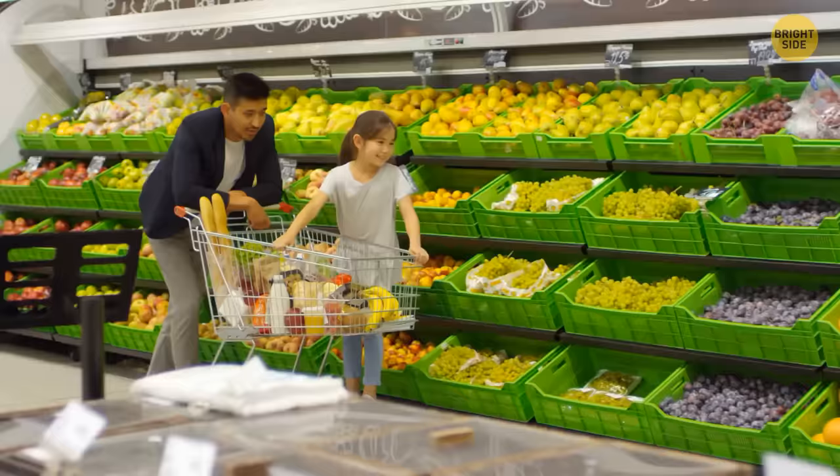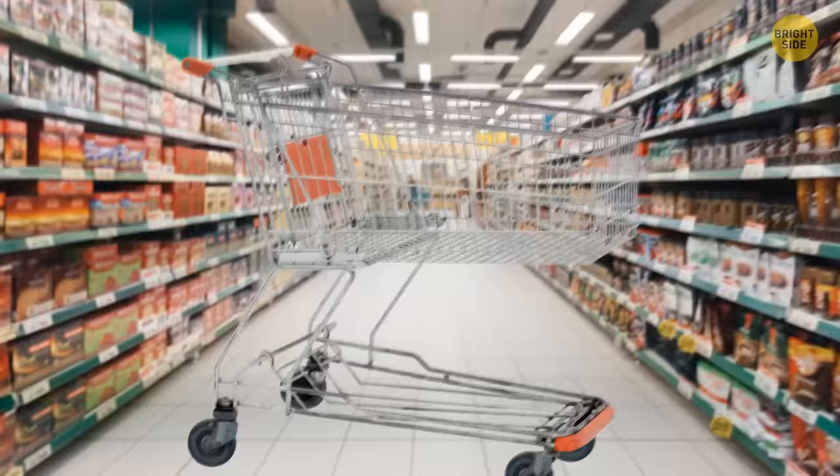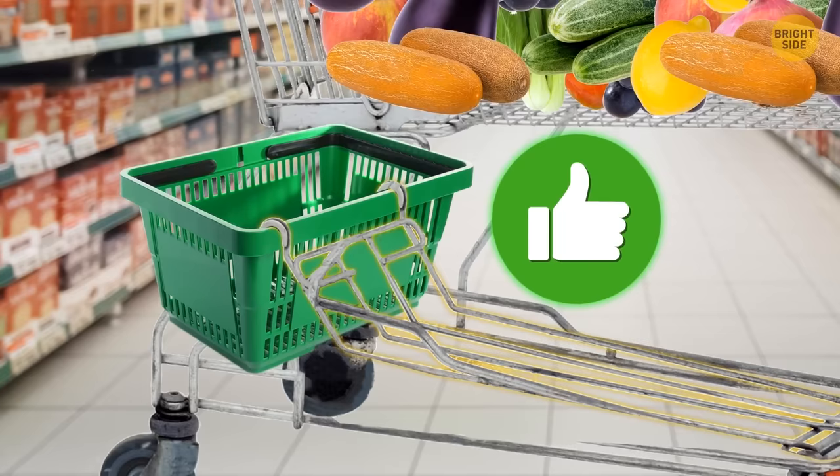Grocery carts have loops for a reason. You don't want to put your jacket in the cart next to potatoes and onions — hang it on the loop instead. Carts also have a cool section at the bottom. Whenever your cart's full, lift it up and attach a shopping basket for extra purchases. Sit your basket on the horizontal bar above the wheels and secure it with those handy hooks.